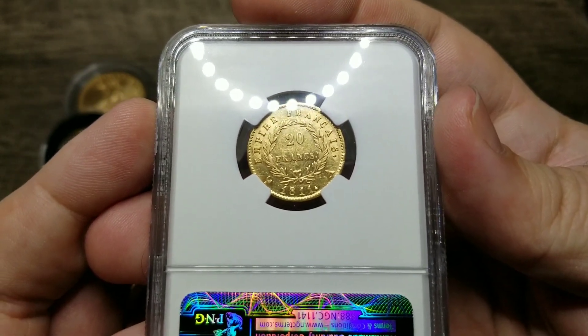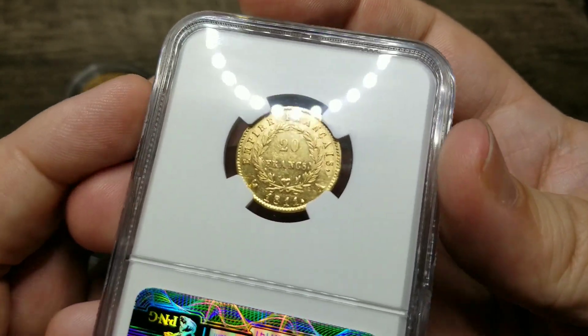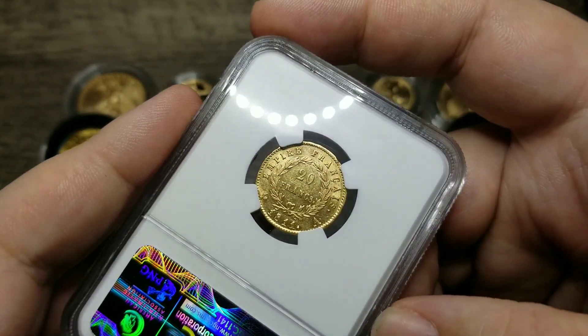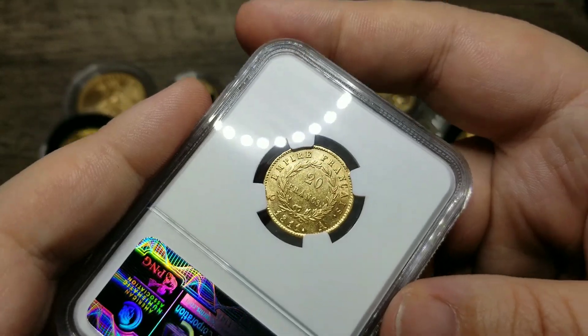And you can see the date 1811. The A indicates the mint mark — that shows where it was struck — and this coin was actually struck in Paris.